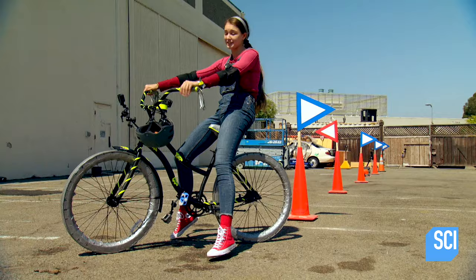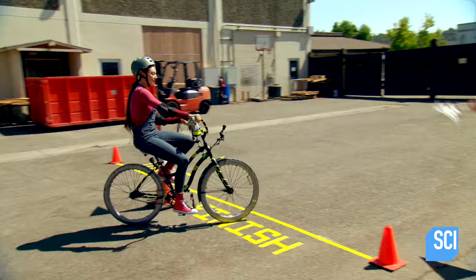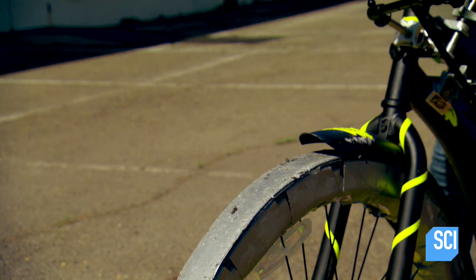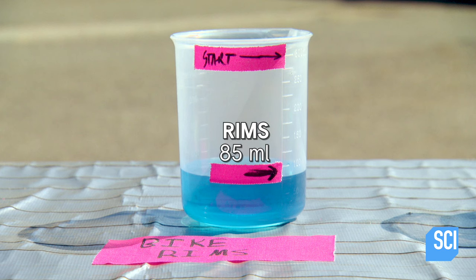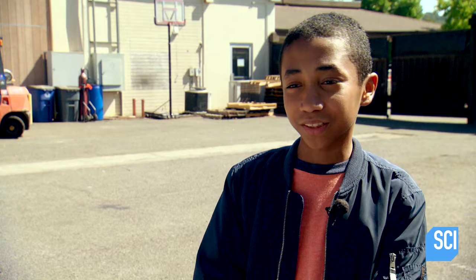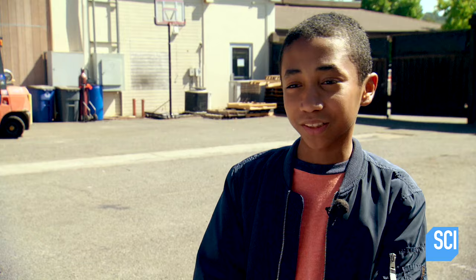I don't even care how they perform — I'm just glad I'm off those rims. This is great, dudes! The results are in: these duct tape tires are fantastic. Rachel did pretty well with the duct tape tire, didn't lose much water. With the rims she didn't have much traction, so her back end slid out a little, which is why so much water was lost. I think duct tape tires might be a viable solution.